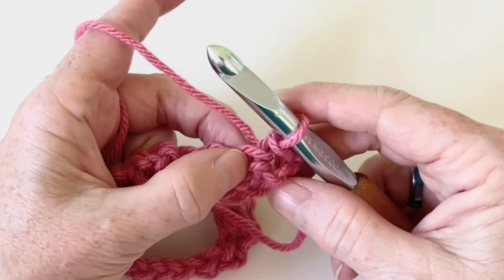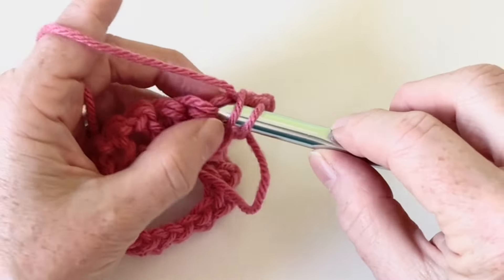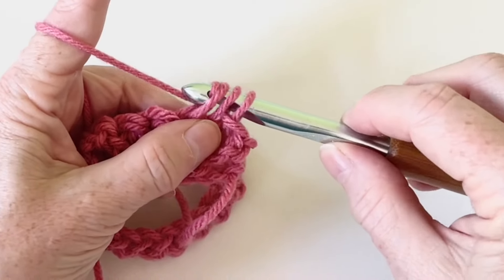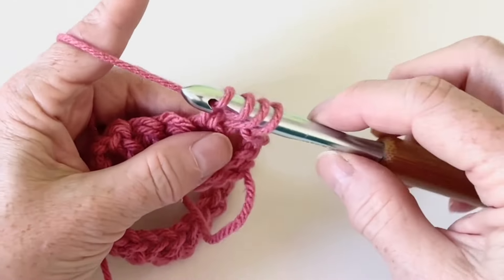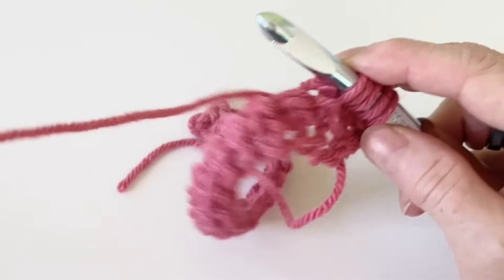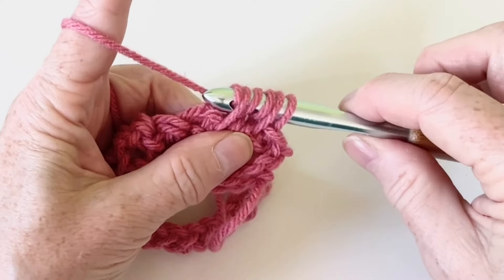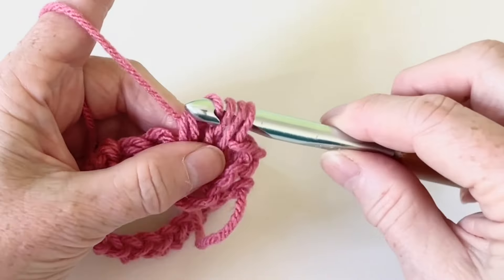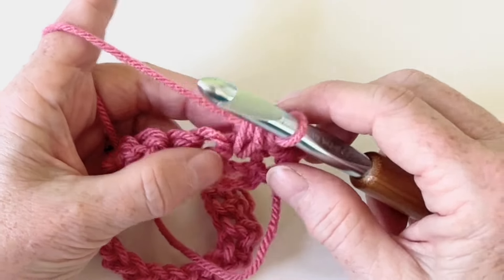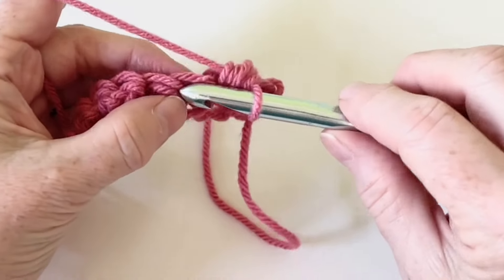Now this is our berry stitch row. Our next stitch is going to be: yarn over, pull through a loop, yarn over, pull through one, yarn over, insert your hook, pull through — and you'll have five loops on your hook. Pull through all five. On the first row, until you get more blanket underneath you, it's better to work a little bit slower. With the berry stitch, we alternate with a single crochet.